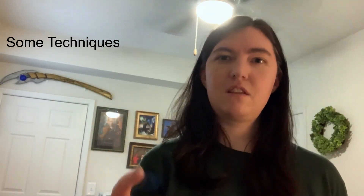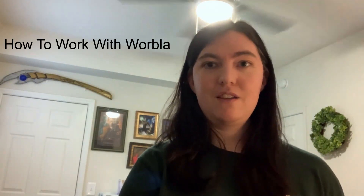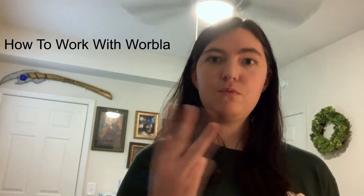Hi, my name is Joy Modin and welcome back to my series on cosplay. In our last video we showed you how to make a vambrace or bracer — a simple bracer — and now in this video I'm going to be showing you how you can attach that to yourself and wear it just like a regular bracer. I'll show you a couple different techniques, and also how to work with Worbla.